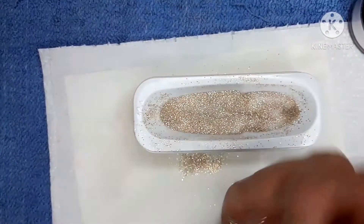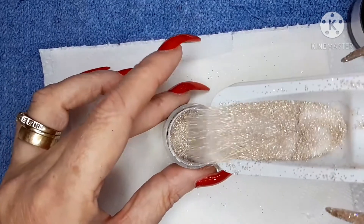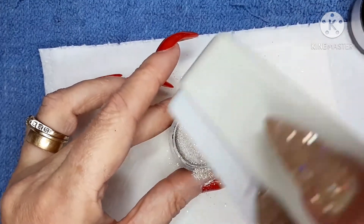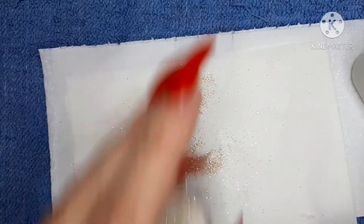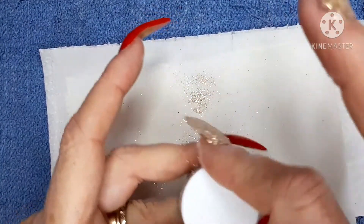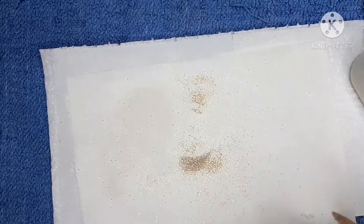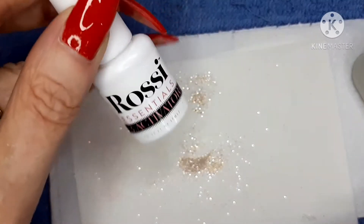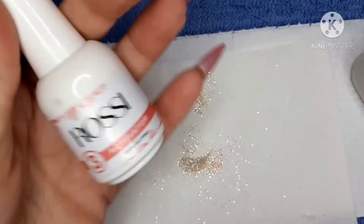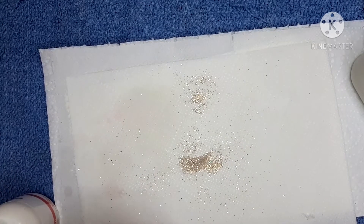Okay, they've all had their second dip. Now I'm going to carefully tip the powder back into the pot. What you need to do now is use the activator — I've got this one here that I can use. Just activate them all.